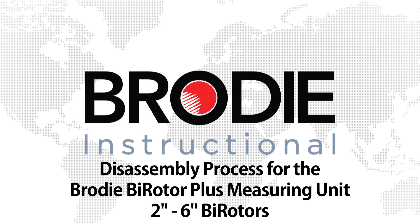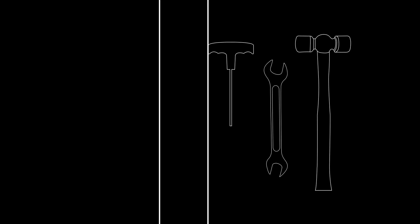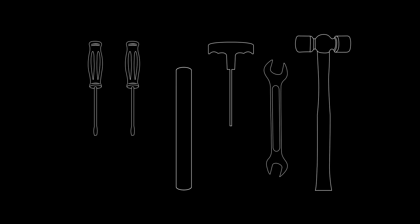This is the disassembly process for the Brody Bi-Rotor Plus measuring unit. For this process you'll need a rubber mallet, a wrench, an Allen wrench, a blocking stick, and two flathead screwdrivers.